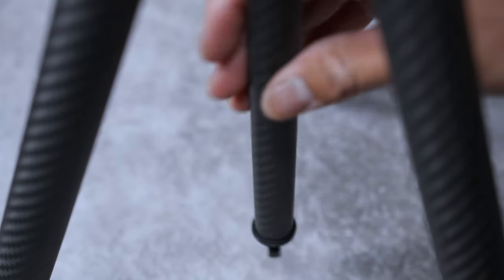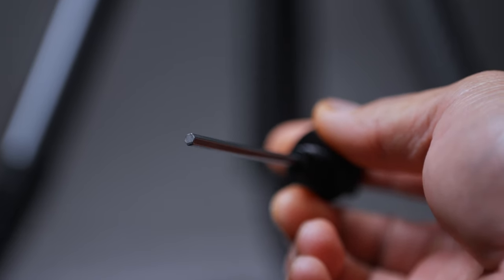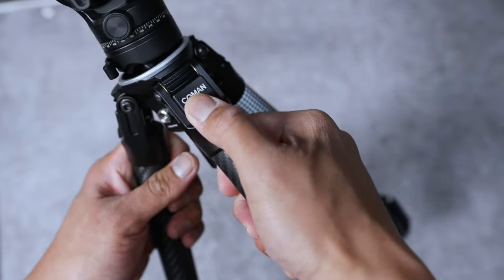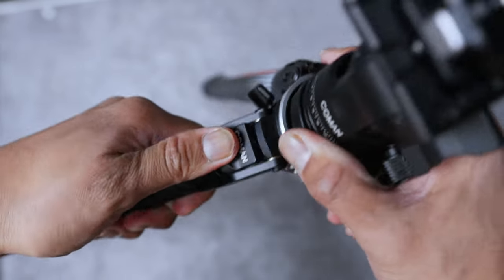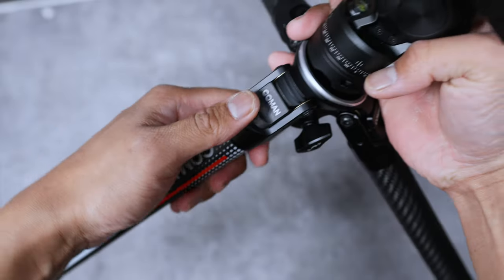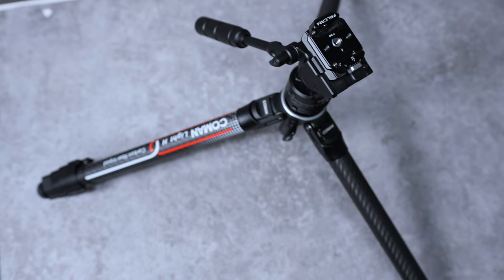If you really want to go down low, you can unthread the center column itself and just turn it. If you deploy this tripod in windier environments, there is a hook at the bottom of the center column so you can hang a backpack or anything to keep it grounded. Inside the center column, if you unscrew it, you'll also find a hex wrench — just convenient. This way you can unscrew and tighten anything on this tripod to get your lower shots, and if anything starts to loosen over time, you can fix it up quickly without having to dig for your multi-tool.